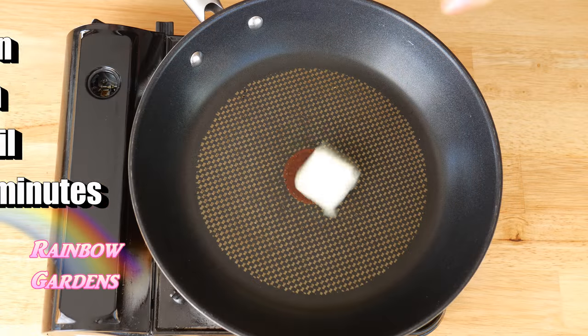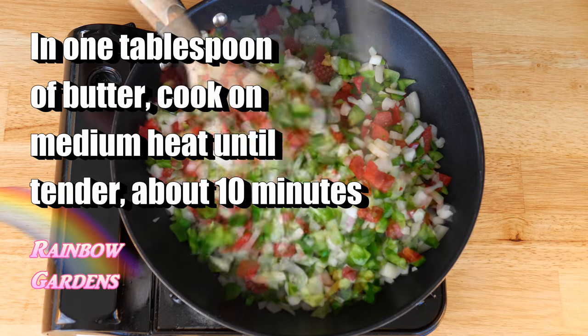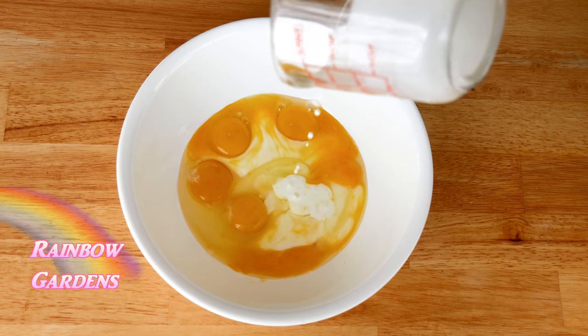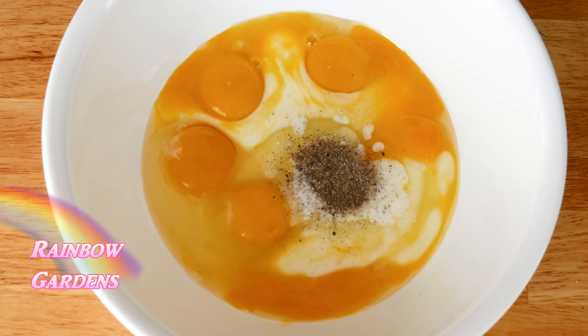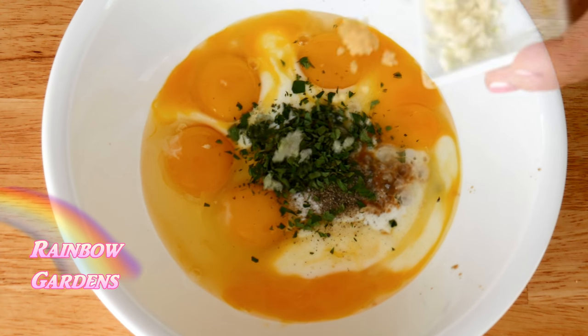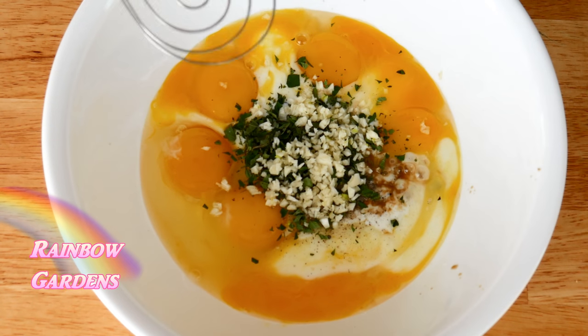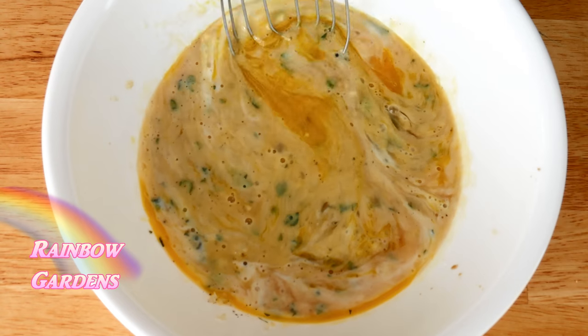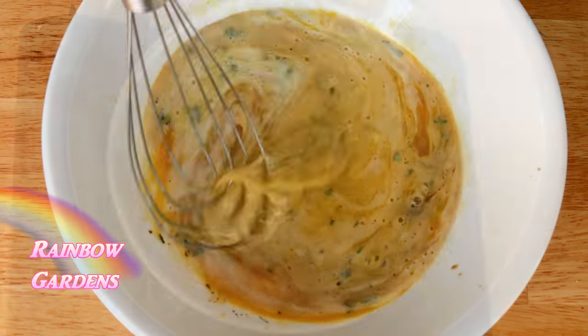I want to cook the peppers and onions really well first before putting them in the meatloaf, then let them cool down. I put a little salt on there. Now for my eggs and buttermilk, along with salt, pepper, oregano, Worcestershire sauce, and minced garlic — I give these a good whisk until everything is combined and all the yolks are broken up.